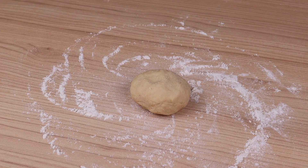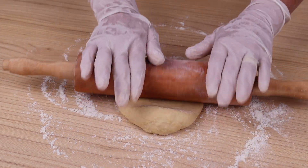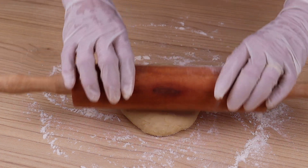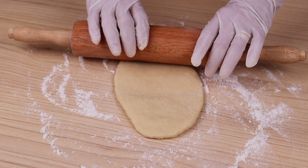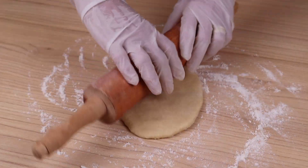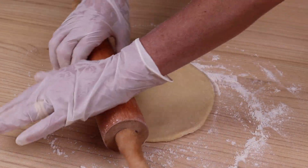Sprinkle a little flour on the table, place a portion of the dough, and stretch it into a circular shape like this. If you have come this far watching today's recipe, it means you are liking it, so leave the message below: "I love donuts" to receive a very special greeting.